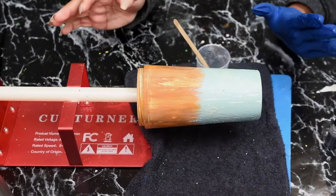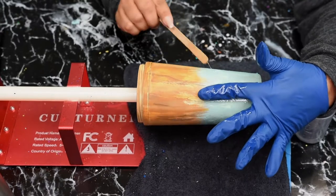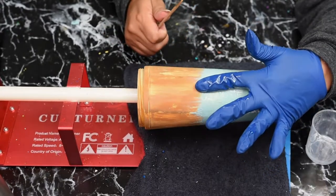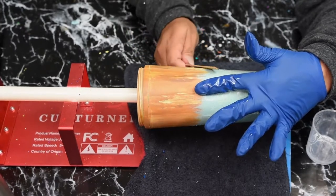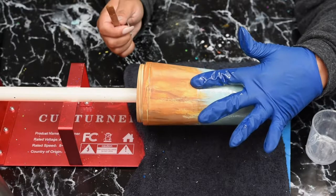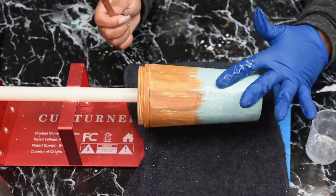We're letting that dry before we do any decals or things like that. Just go with the cup turner, let it do the work. Oh my gosh, this is so pretty — I'm in love.